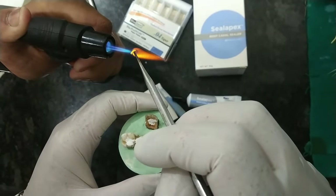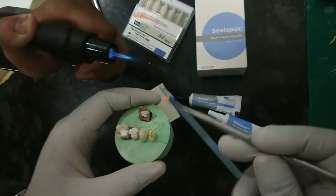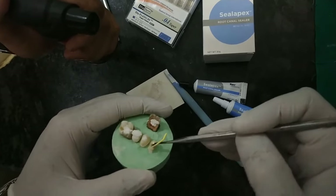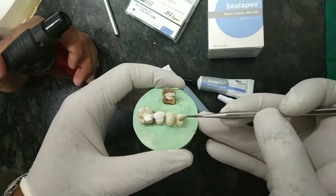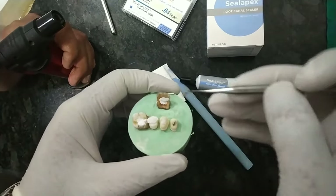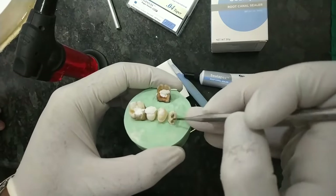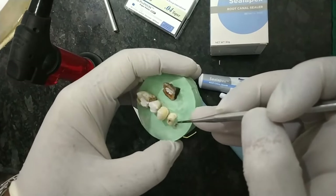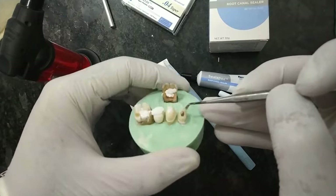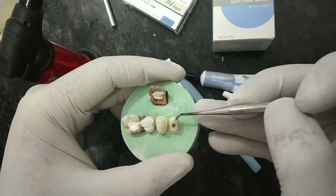Apply the sealer across the gutta-percha and insert it into the second canal. Note that working on a patient is very different from working on a dummy. Heat the instrument red hot, then just for a second do this and be very careful in the patient's mouth — use suction so that the smoke from the sealer gets sucked away. Your tooth is now sealed. Fill it with composite, glass ionomer, or cement and send the patient for crown preparation or whatever procedure is required. That's all for today's video.